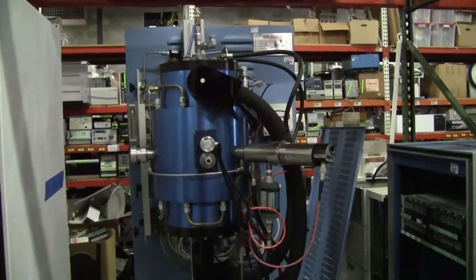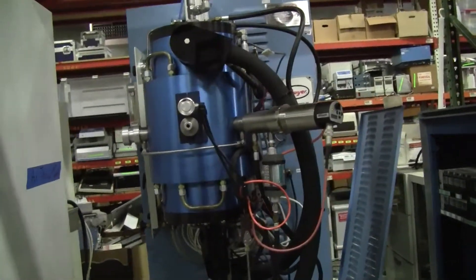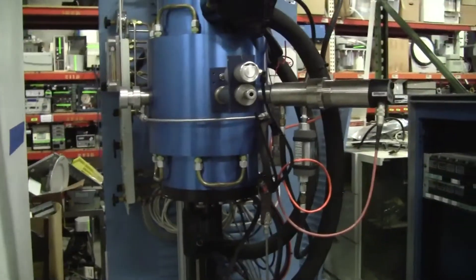Hi, this is Michael Natow from Hi-Tech Trader. Today we're looking at the high-temperature vacuum furnace.